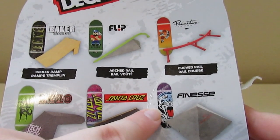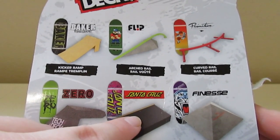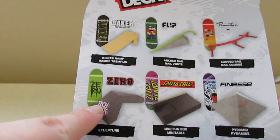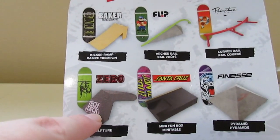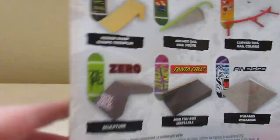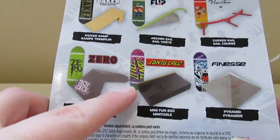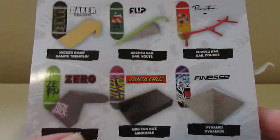This one came with a tie-dye Element board with the rail, this one came with a Chocolate board with a car, this one was a girl board, and then I got this one — this one came with another board, a DGK, like a pink-purple board. I do like this one too — the Desire board, that one was really cool. And the Santa Cruz board, and the Primitive — I do like that one too. I'll be doing unboxings on those two soon, guys.